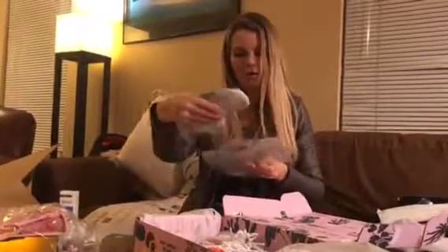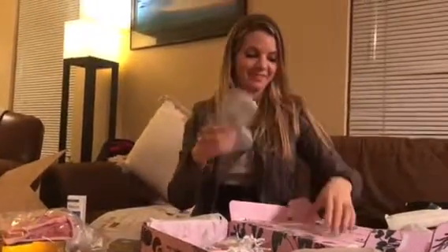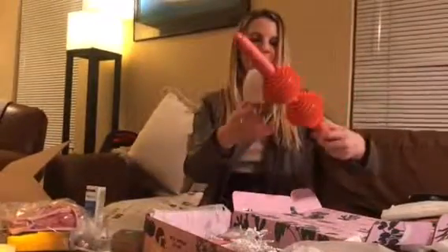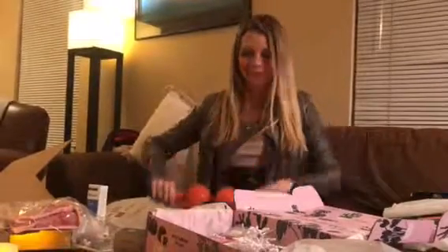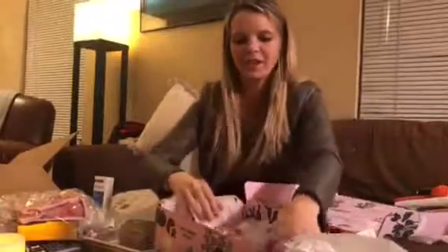This is a sleep mask — the Starry-Eyed Travel Eye Mask — and I'm going to use this tonight! $40 for this. I'm so excited to go to bed tonight after I wash my face and use all these products. This is a massage roller — you guys, you have to get the box just for this. $20 for this, and all this stuff already adds up to hundreds of dollars in savings.